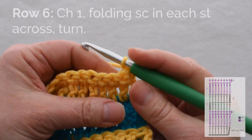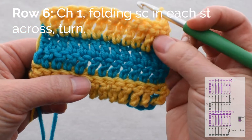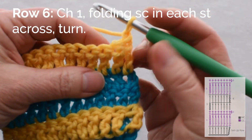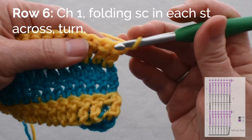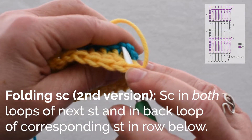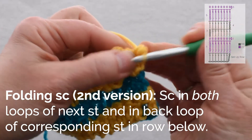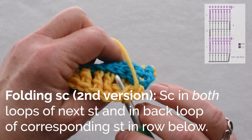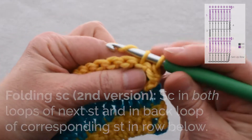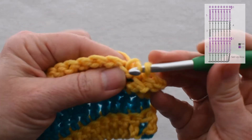Turn and chain 1. The last time we worked our row of folding single crochet, we worked into the back loop only of the previous row and the back loop only of the row below that. This time I'm going to show you working into both loops of the yellow row and show you the difference. I've done my chain 1, so I'm going to work under both loops of that first stitch and through the back loop only of the stitch in the row below. Both loops of the next stitch and into the corresponding free loop of the row below. This is also a folding single crochet because it creates a fold in my stripe row.